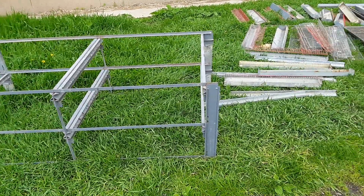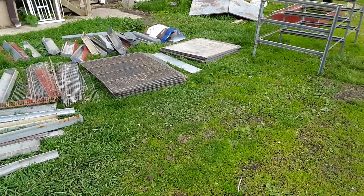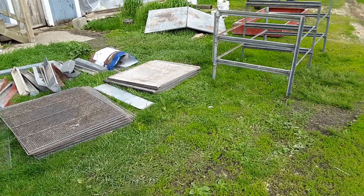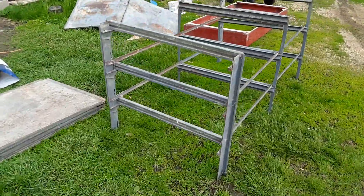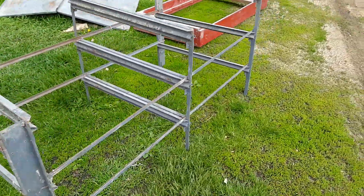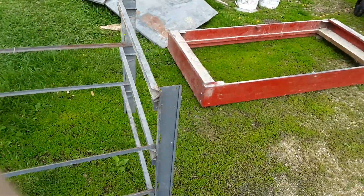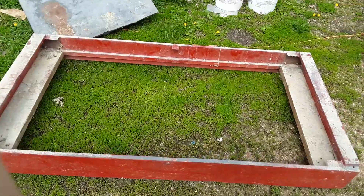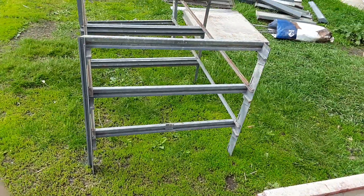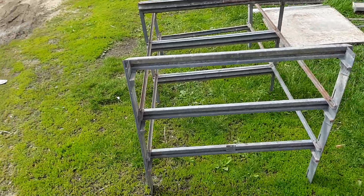Who likes puzzles? This is a stack brooder unit that I purchased earlier this spring and it finally made its way up here. The problem is it was assembled in the pictures when I bought it, and they disassembled it for transport, so now I've got to figure out how this thing goes together without any manual or plans.